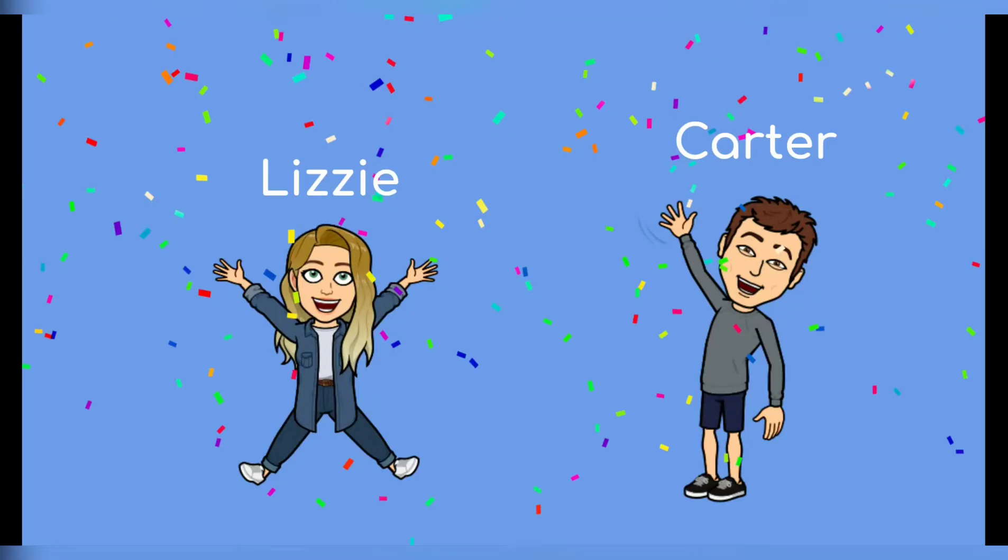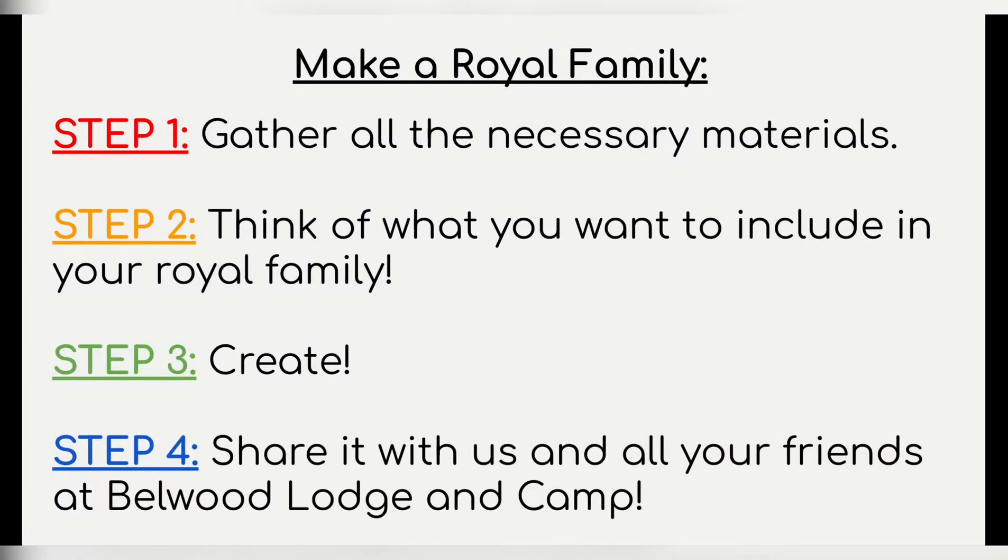I'm Lizzie and I'm Herder. So the first step you're gonna need to do is gather all the necessary materials. Then step two, you're gonna think about what you want to include in your royal family — not only who, but what are they gonna wear. Step three, you're gonna actually put it all together. And then step four, please share with us and all your friends here at Bellwood Lodging Camp.